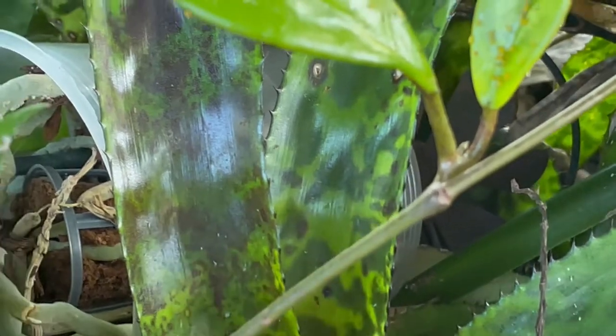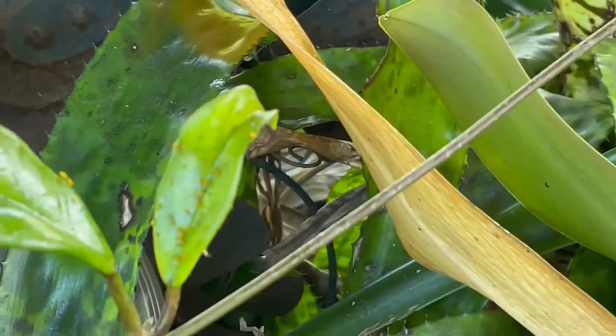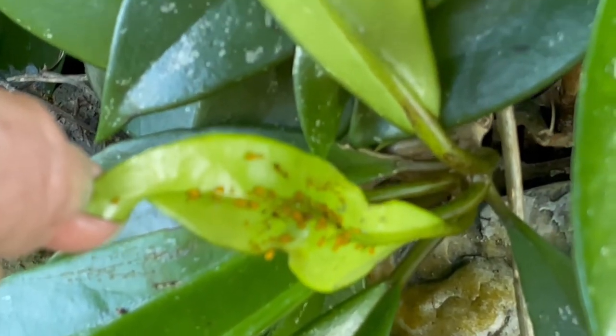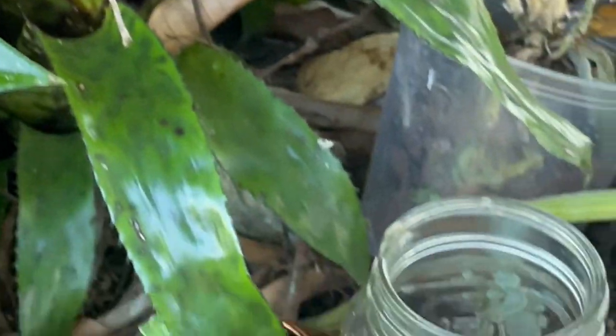I don't know why aphids are going after the Hoyas. They're underneath here too — it's kind of disgusting. So I want to go ahead and get that taken care of. I'm going to go mix up some more in that jar and drown this one.